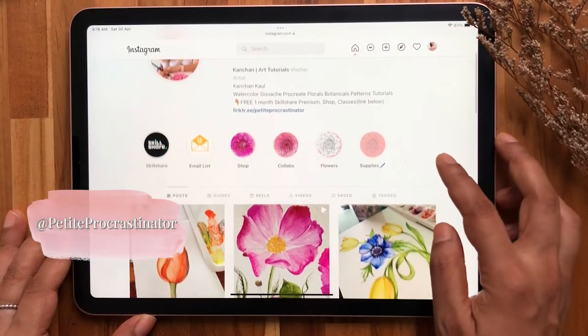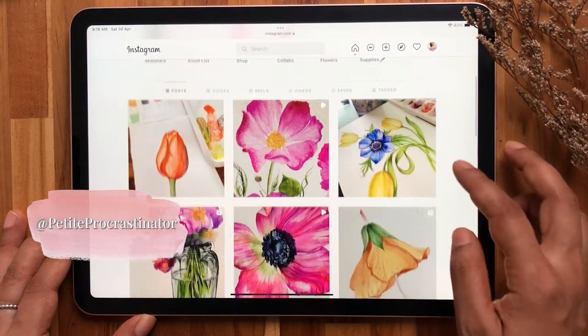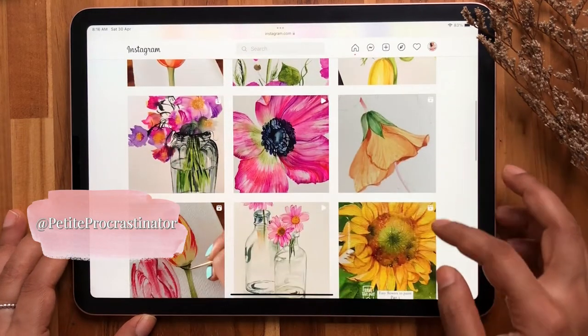In 2020, I started my Instagram account to share all my learnings and I soon realized that I was not only sharing my watercolor journey but also educating a lovely community along the way. And that's how I discovered my second passion for teaching.